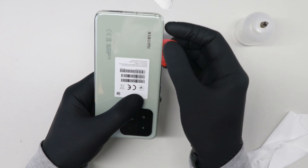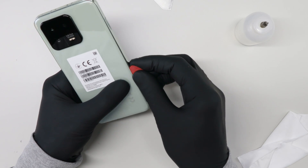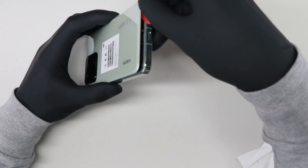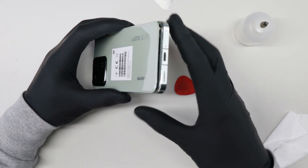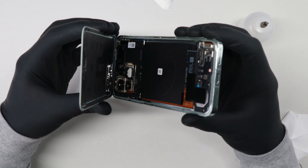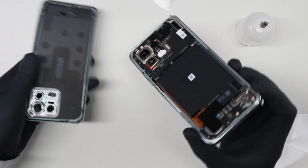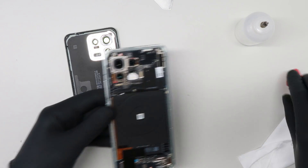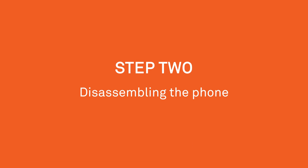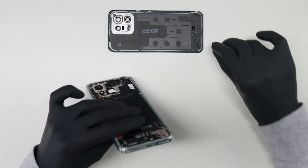I will now try to lift it up a little bit. Okay, this side goes much easier — here we go. Remove the back cover. Always remove the SIM tray first. Okay, let's get started.